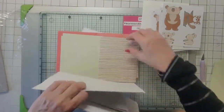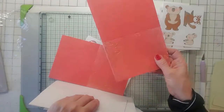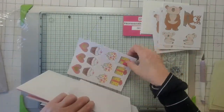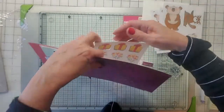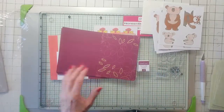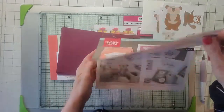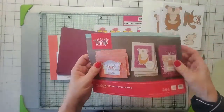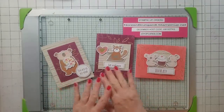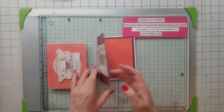And then here's another card base. And then some sentiment tags and some more tags here. So I'm going to go ahead and make their cards — I don't see them here. Where are their cards? Here are their cards. So I'm going to make their cards first and I'll be right back. I'm back. So these are the paper pumpkin cards — this is what they have on the instructions.